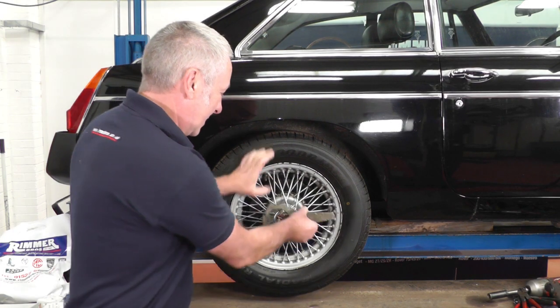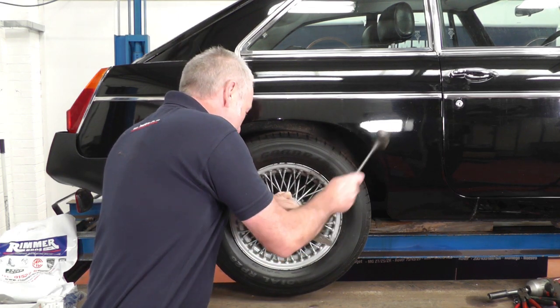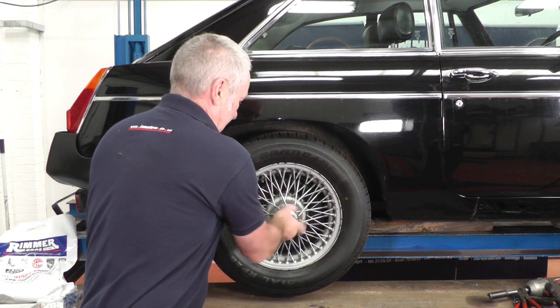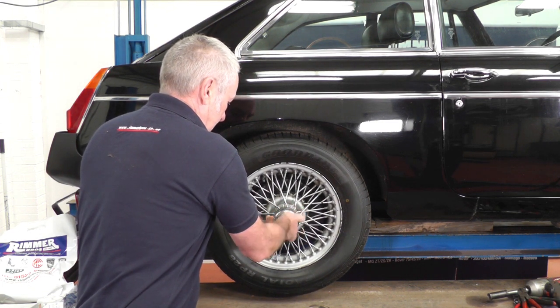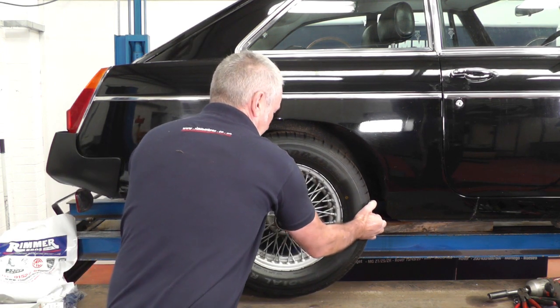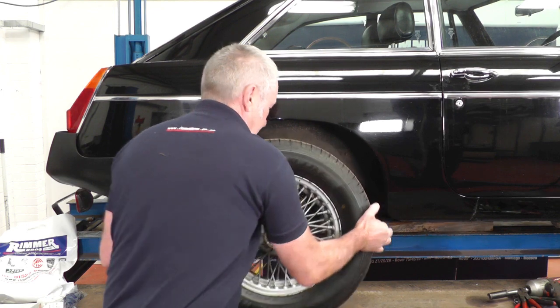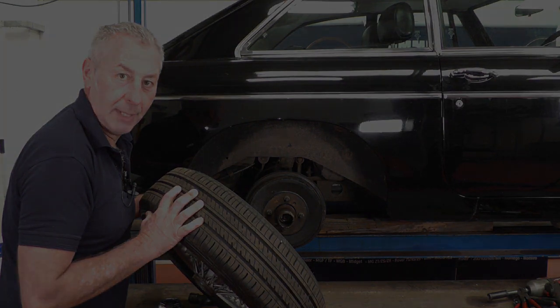First I'm going to remove the wheel. I've got my knock spanner that you put on the hub nut, new taps and we can remove the nut, put it to one side, and then pull the wheel off the splines. Put it to one side and then we can see the drum, which I'll show you how to take off in a minute.